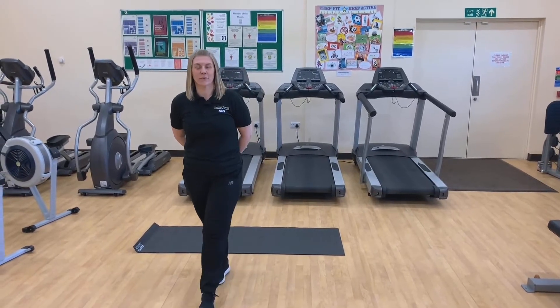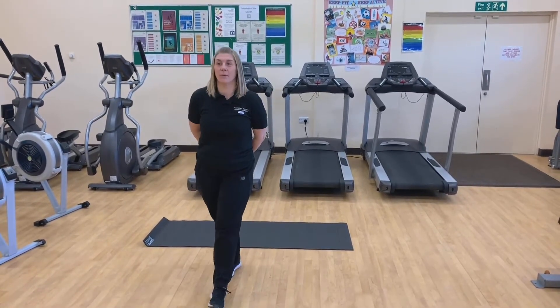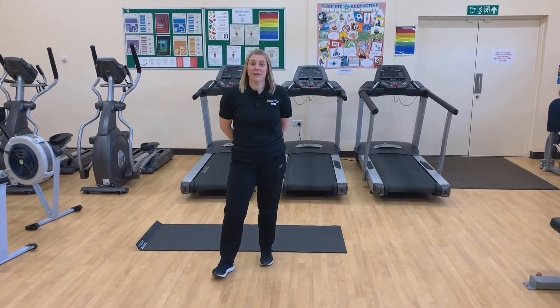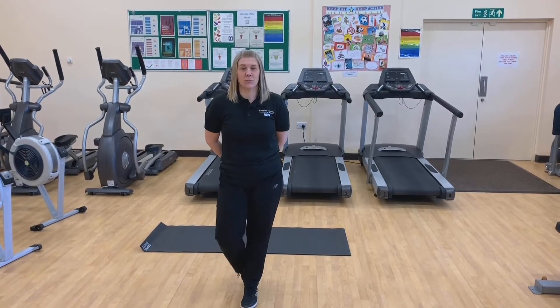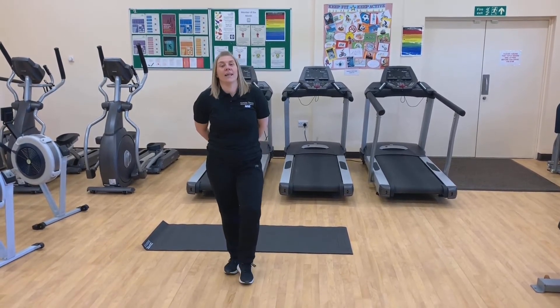Good morning everybody. I'm Caroline from Exercise Therapy and I'm here to do day 10 of your 30 day fitness challenge. We'll have 3 exercises today: jump lunges, crunches and leg squats.